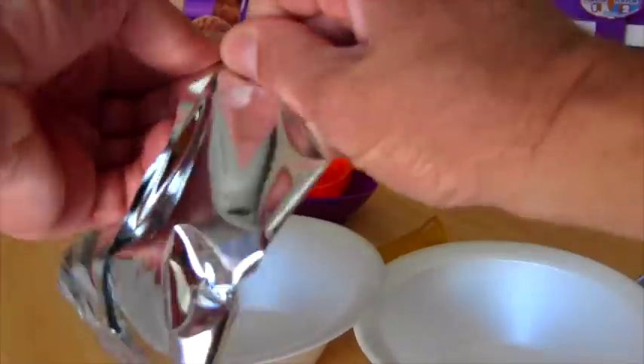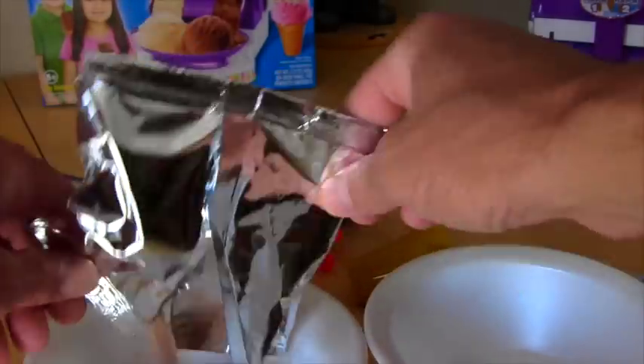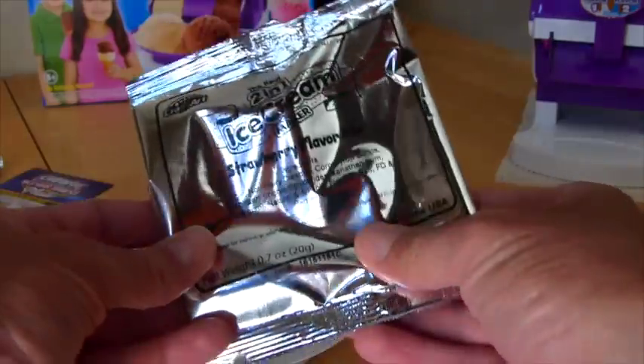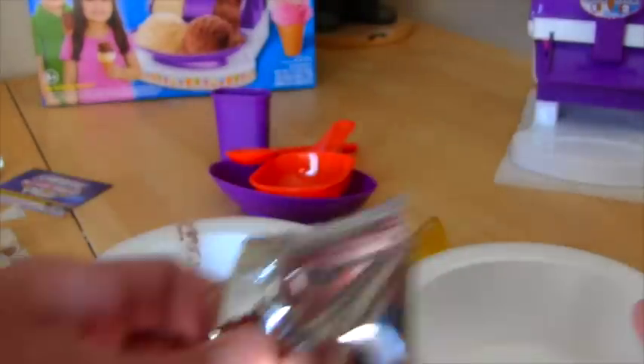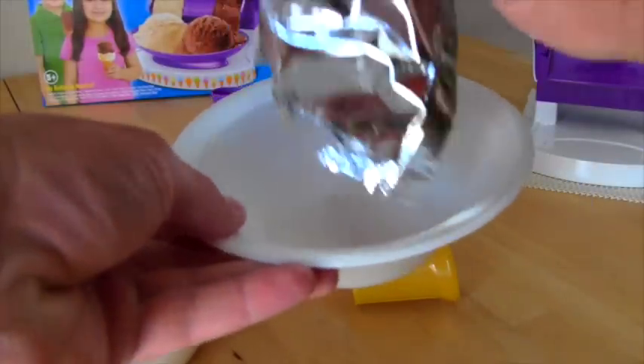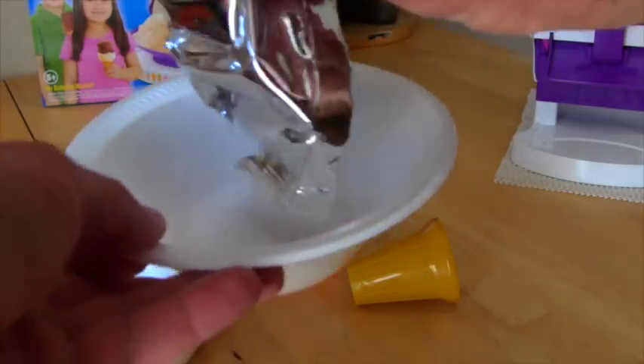So you need your two bowls and your flavor mixes. We're going to take the chocolate flavor mix and pour it into the first bowl. It smells delicious. Then you need your strawberry mix for the second bowl, and you pour all your strawberry mix in there. I thought it was going to be red, but it's not — it's very clear.